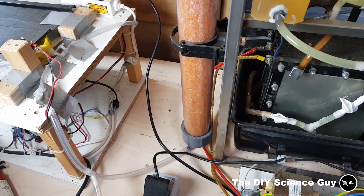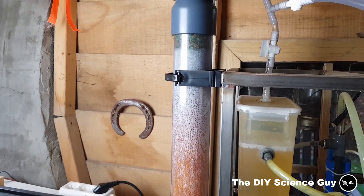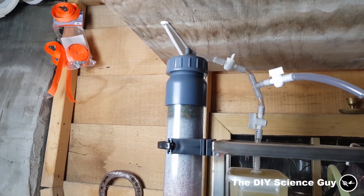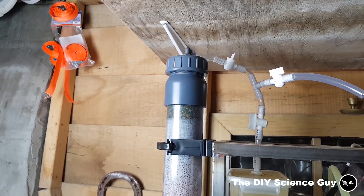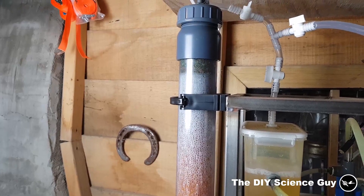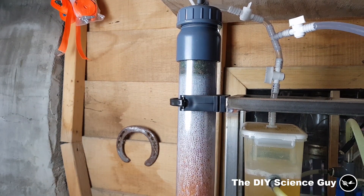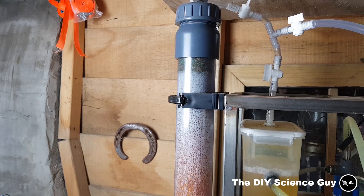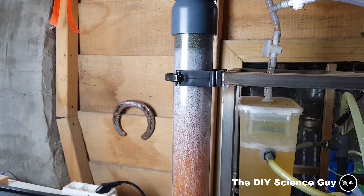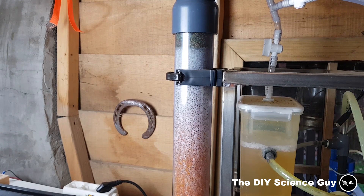The first improvement is this cylinder of silica gel, which absorbs the moisture in the hydrogen. The hydrogen will be more pure and they won't get any water into the compressor, because I already ruined three compressors before. You can see that the top layer has already absorbed quite an amount of moisture — this is from about three cubic meters of hydrogen. It will take quite a while before it's completely saturated, and then I can heat it up, let the water evaporate, and use it again.